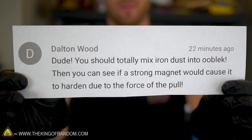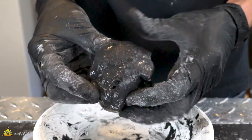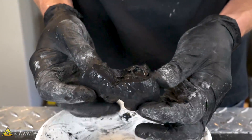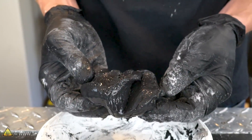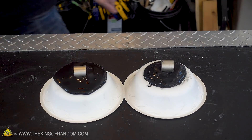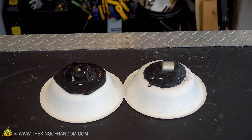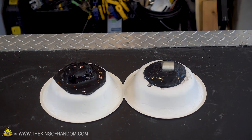Dalton Wood, you wanted to know whether or not we could add iron powder and make magnetic oobleck. The answer is mostly yes — it does change the consistency so it's not quite the same as normal oobleck, but it does still form a ball when you play with it and puddle out when you stop moving it around. It's not quite as firm or quite as liquid on either side, but it is still a non-Newtonian fluid and it does get pulled by a magnet. And yes, the pull of the magnet does cause it to harden. So good question, fun experiment to try. Thank you for your suggestion — check your YouTube inbox Dalton, we're gonna be sending you 25 bucks.